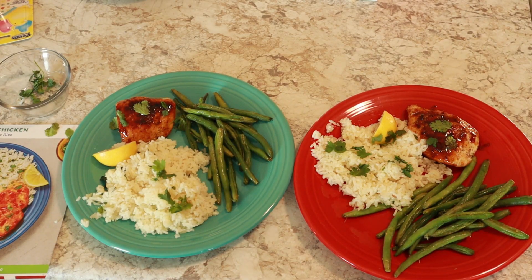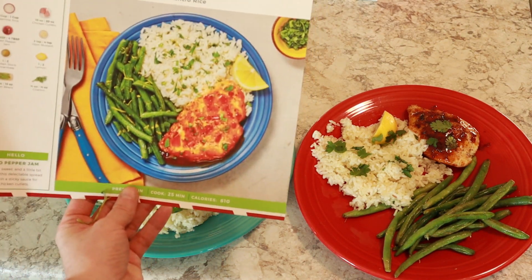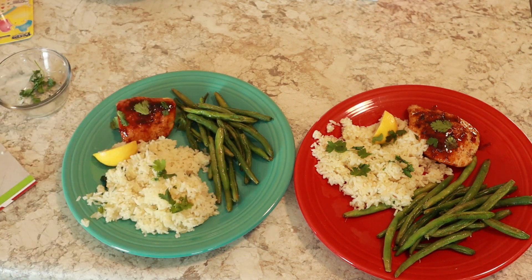All right, so this is what we ended up with. I'm not gonna lie — the size of the chicken leaves a little bit to be desired compared to what's pictured. The jam coating they have on here really concerns me because all it smelled of was the mustard. That's all I could smell.